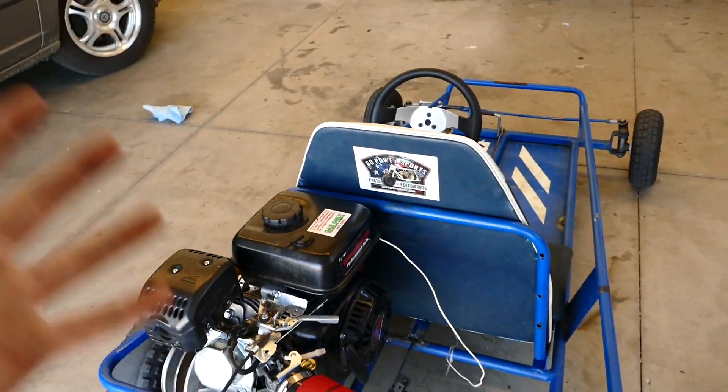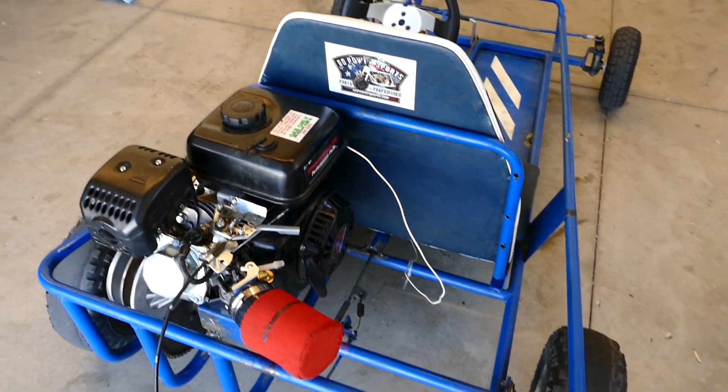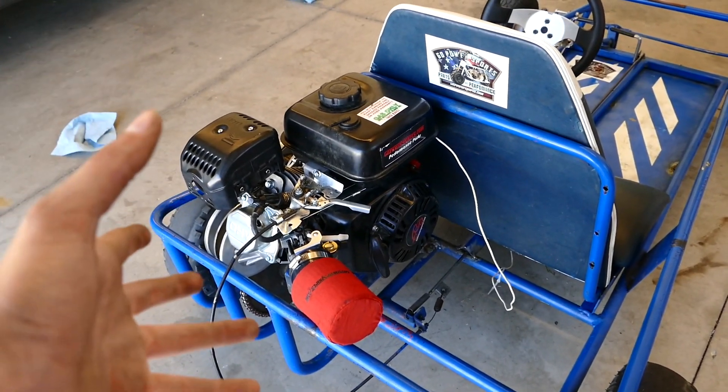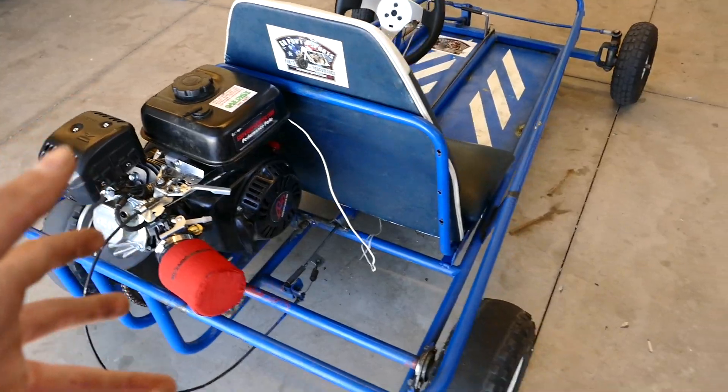Anyway, thank you guys for watching this video. I hope you learned something about the stage 1 Predator 212 kit, or how to install it. If you learned something and or enjoyed the video, make sure to drop a like, maybe even subscribe to support this channel and see more videos like this. Thanks guys, and see you next time.